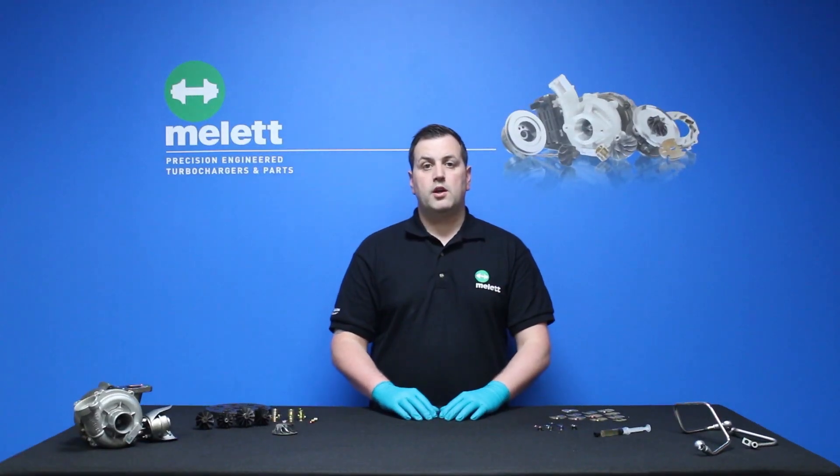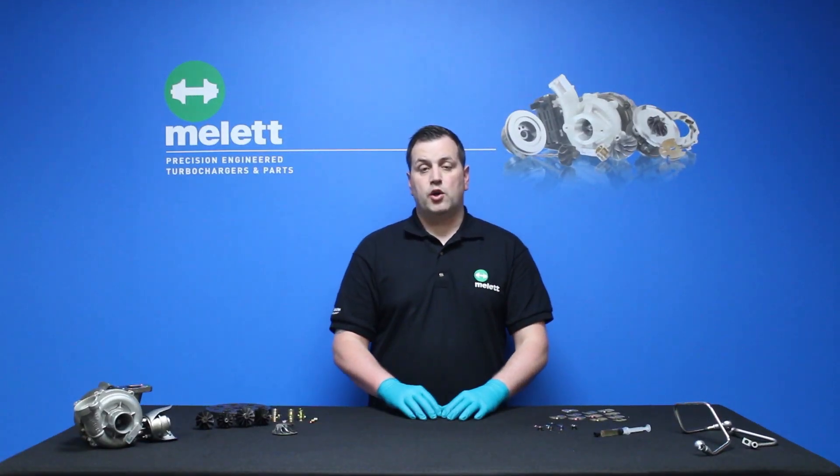Now let's take a look at some of the causes of over speeding. One of the main causes is that there's not enough air flow from the turbocharger to the engine. Some of the reasons behind that are a torn air pipe, a blocked air intake, or a leak between the compressor and the engine. Also, if you're going to chip or remap your engine, please get this done by a professional, otherwise that could cause over speeding.